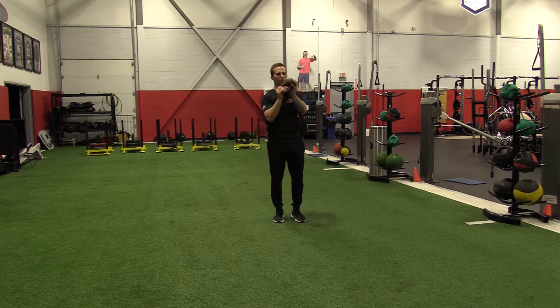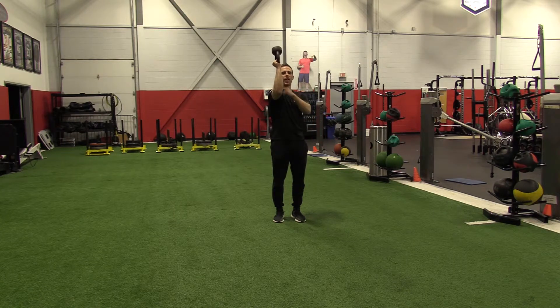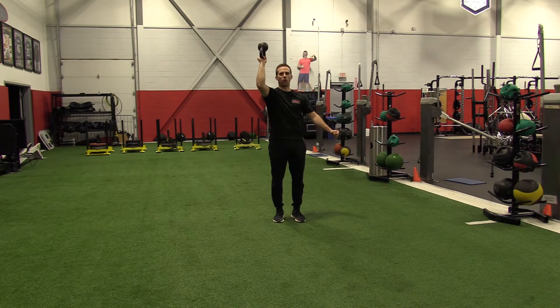To promote good shoulder blade positioning, you want to start at 90 degrees. From there, you're going to open up your elbow and go up just a tad.